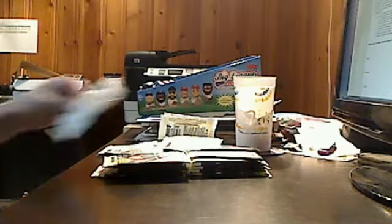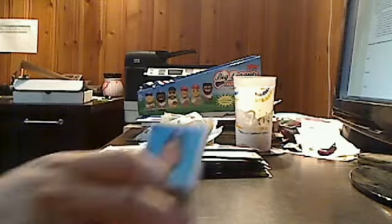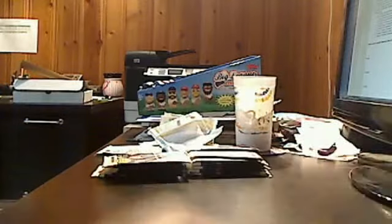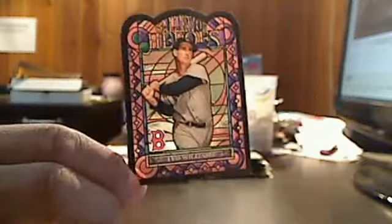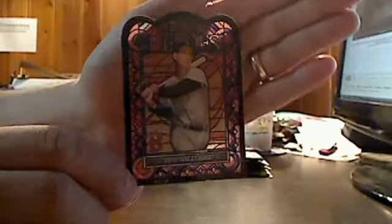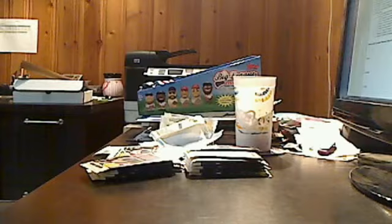I'll keep going — it would be really cool if we could pull all of them that go together, but I don't expect that to happen. There's also a Gallery of Heroes insert set — it's basically a die-cut stained glass card, this one of Boston great Ted Williams. That is a really, really cool-looking card. These Gallery of Heroes do come autographed, but they are pretty rare — only about 15 of them.